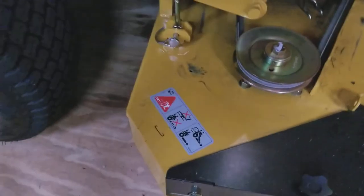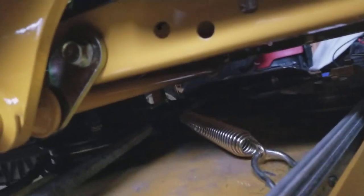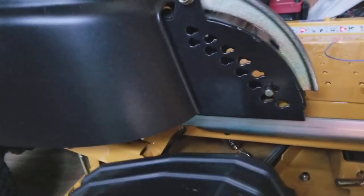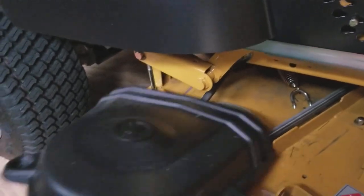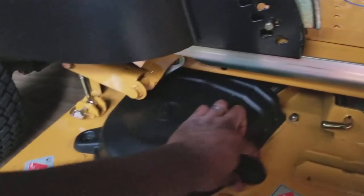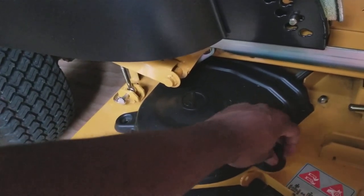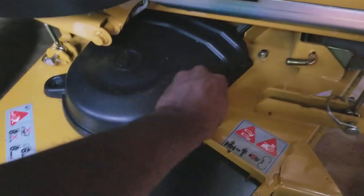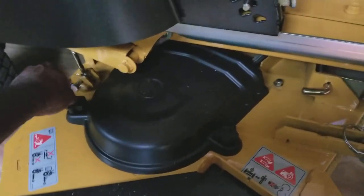The idler pulley I was talking about is the one held by that spring back there — it's kind of hard to see — but the belt jumped right off the edge of the idler pulley because I had the deck all the way up, all the way lifted. It could have been bad but it ended up being okay. Anyway, just thought I'd share this quick fix for getting quick access to your belt covers. Thumbscrews seem to make life a little easier.